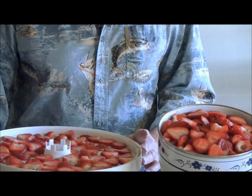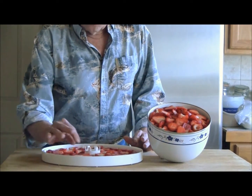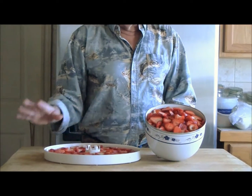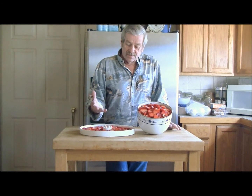We lay them out on our dehydrating tray, and what you really have to watch out for in the dehydrating process is the little pieces that are there — you need to turn them after about three to four hours.